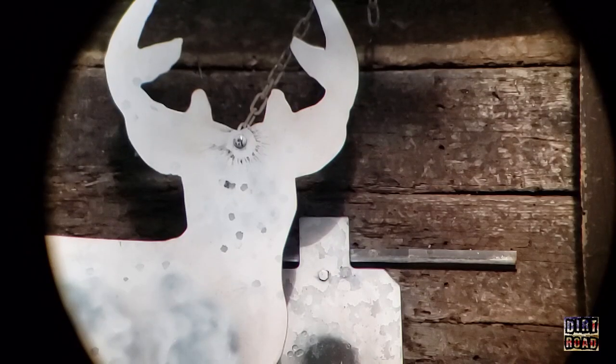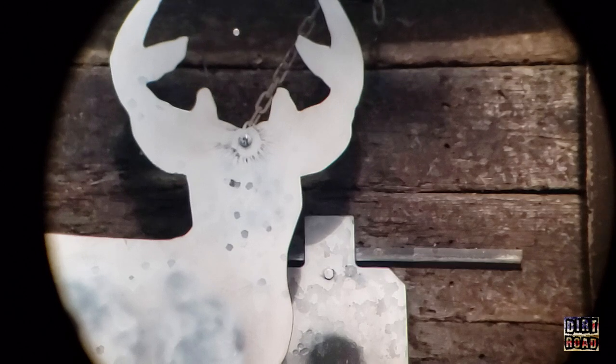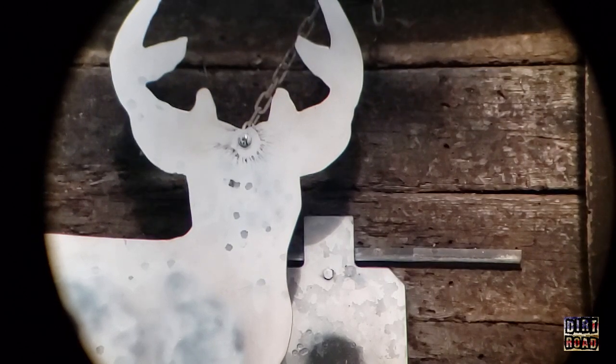I'm going to go for a headshot at the deer at 50 yards — this is about 40 times zoom. Glock 21, Glock 21. Oh, that was a total miss. Let's go.